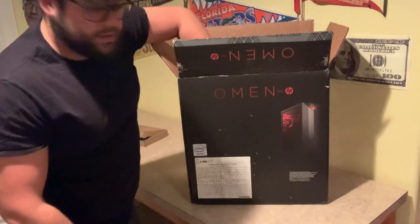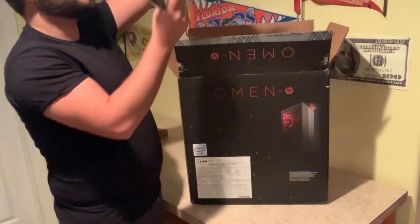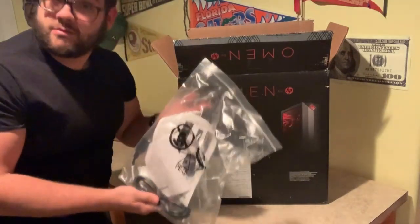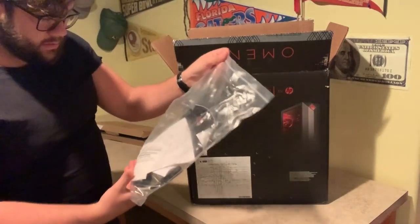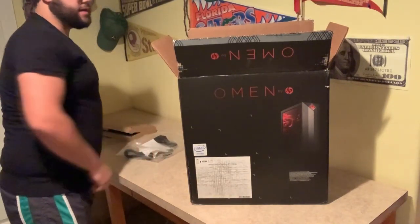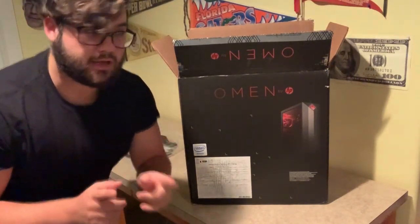Alright, also in here we have what looks like the instructions and also the power cord — pretty important stuff. That's what we want, what we need. Put that off to the side.